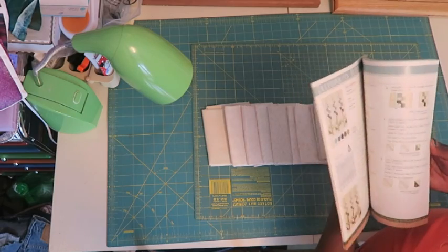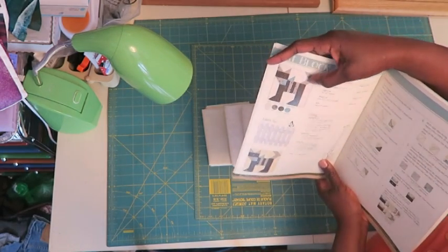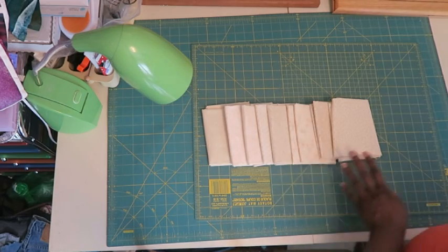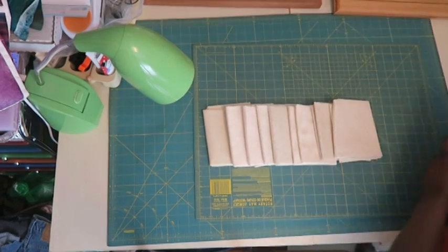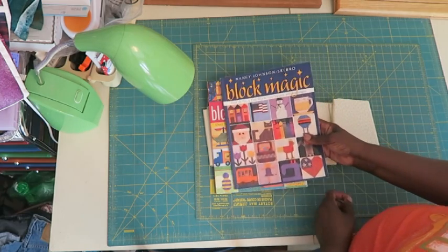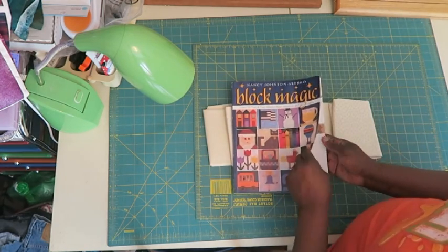In the book we're on block three, which is this cat block. I am not interested in making a cat block - my brother had a cat when we were children but I've never had one. So what I decided to do was find another pattern. I have some books here called Block Magic and Block Magic 2 by Nancy Johnson-Srebro, and I've used these books in the past. They're based on the same principle as how the blocks are pieced in the Quilter's Patch book.